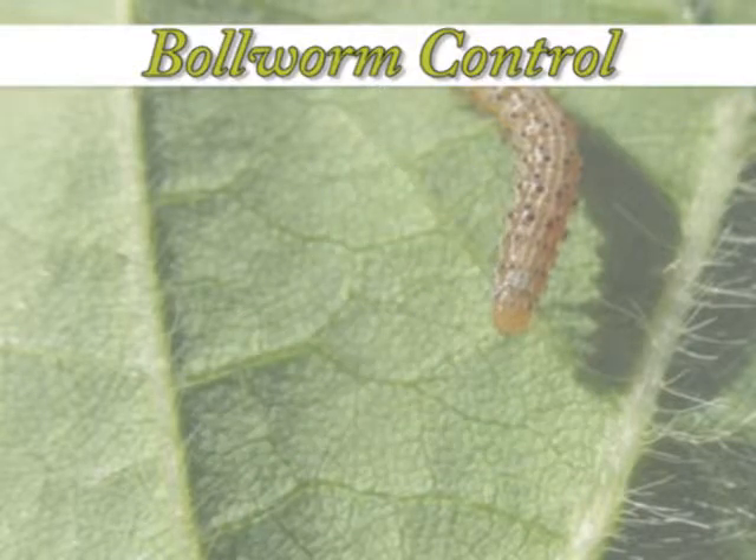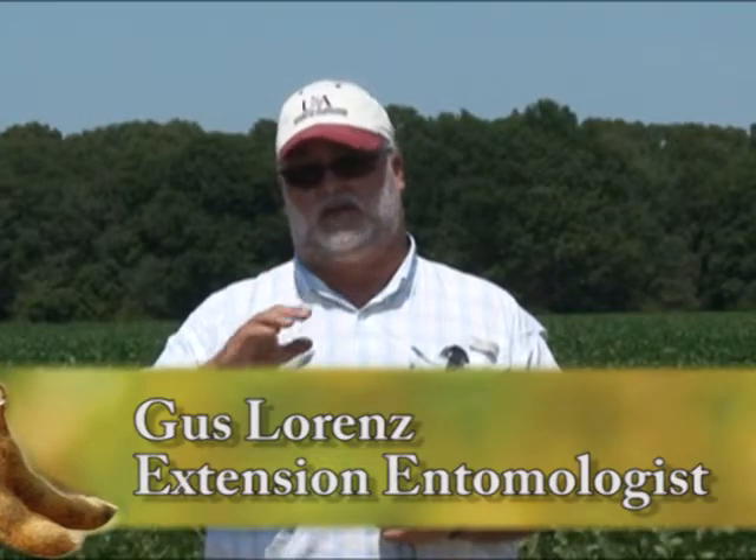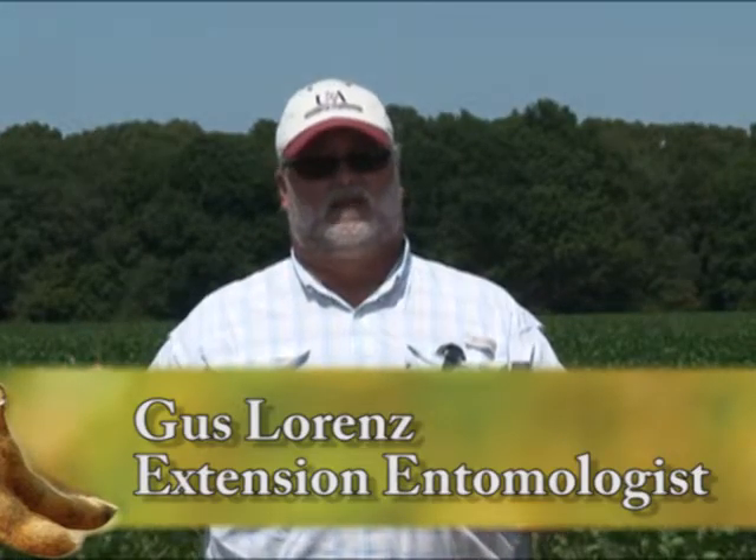Thirdly, in these situations where we have extremely high populations, we're telling growers they need to spray with a pyrethroid at the recommended rate, plus a half a pound of azaphate. Or, if they get into a situation where they have a re-treatment, they probably need to look at some alternate chemistry such as Steward or Lanate.